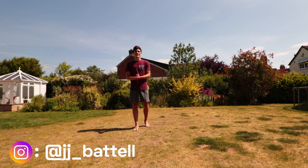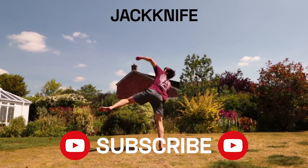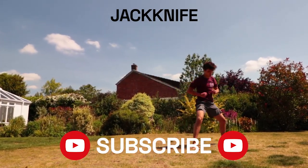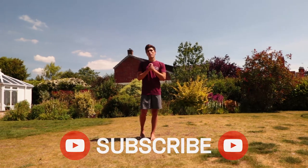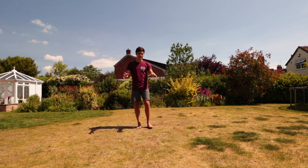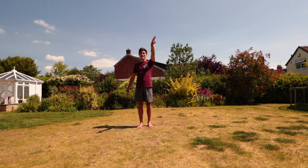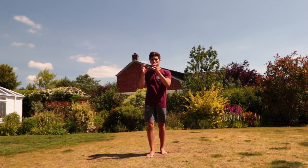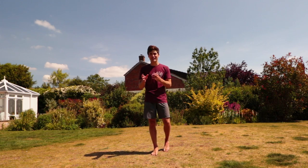What's up everyone, it's JJ here, and today I bring you the jackknife tutorial. Jackknife is one of my favorite kicks and I think it's one of the best looking kicks in tricking when it's done well. It's quite easy to do a basic jackknife — getting the first kick and a second kick — but to get that perfect jackknife with two fully extended kicks is really difficult, and there are a lot of little finer details that you have to get, and I've spent a lot of time trying to understand those.